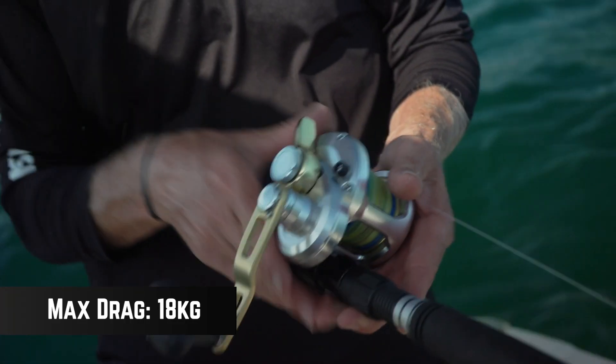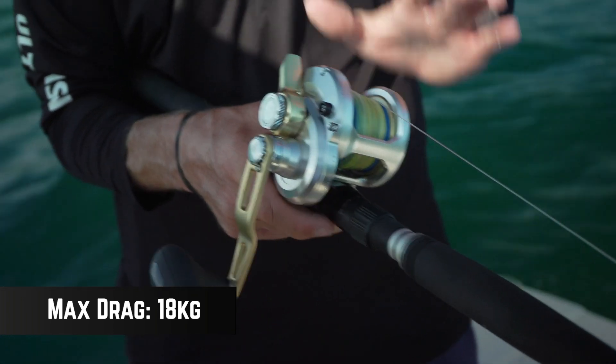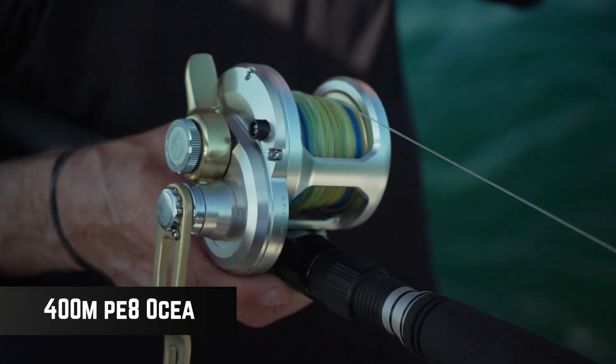The rod's got a nice pistol grip. It's got that compact size — you can really hold it in one hand, yet it really packs a punch with plenty of drag. And in the line capacity, even with this PE8 line, it's got plenty.